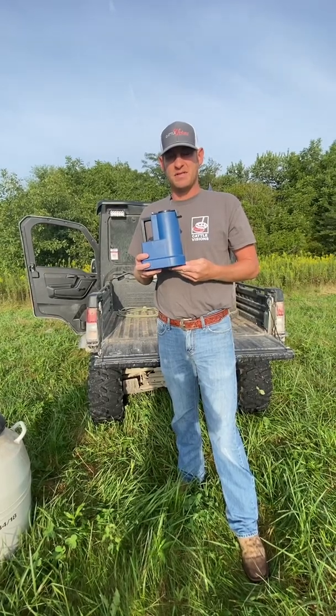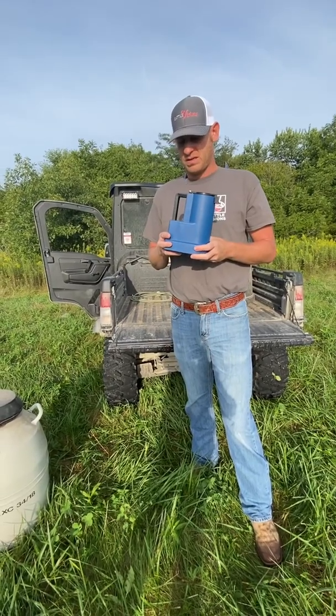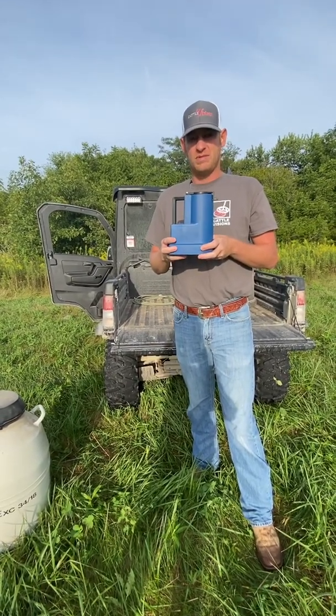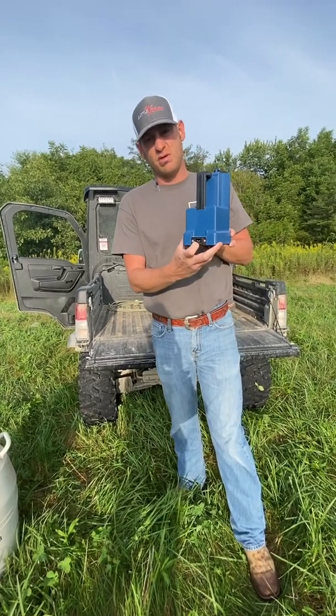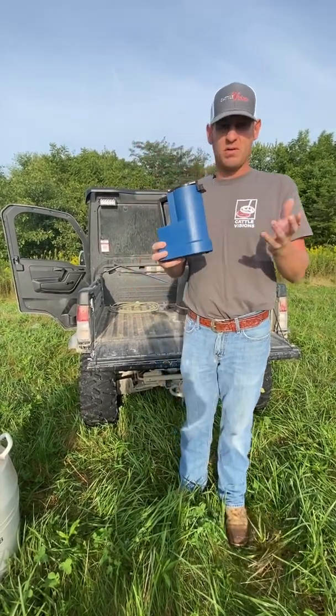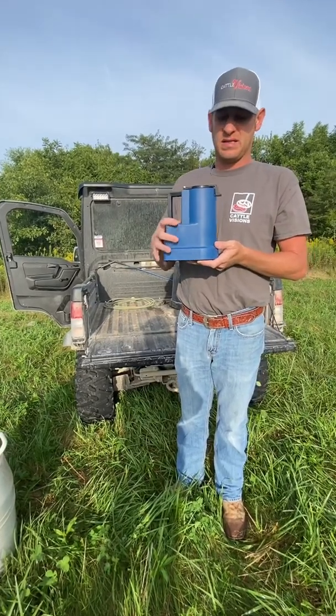Hi everybody, Ryan Anderson with Unlimited Genetics Incorporated. Today I just want to talk about our Cedo thaw unit that we sell. This does 110 and 12 volt compatible — it will come with both cords.